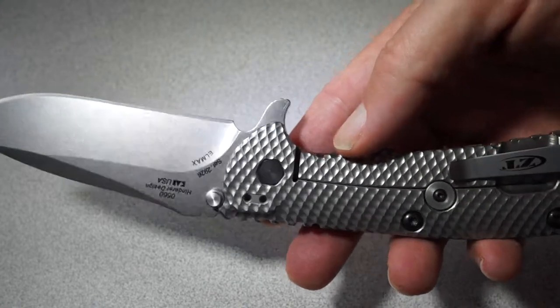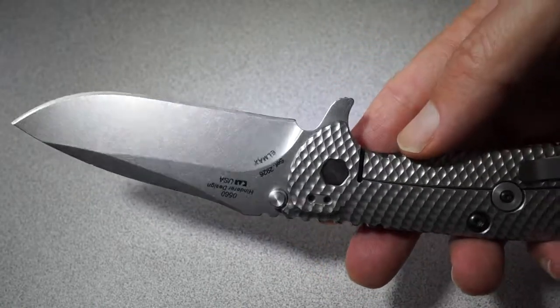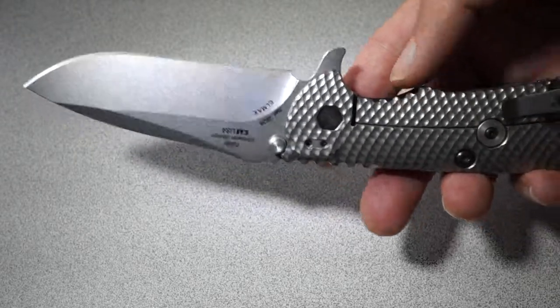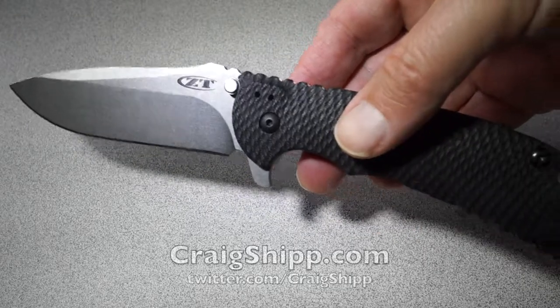So if you're left-handed, buy one of these immediately. If you're right-handed, buy it anyway. It's a fantastic knife.